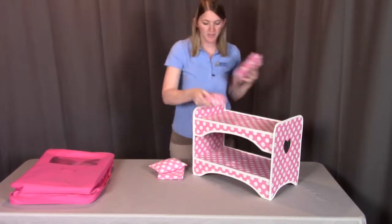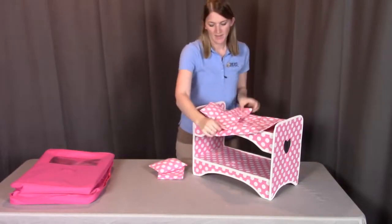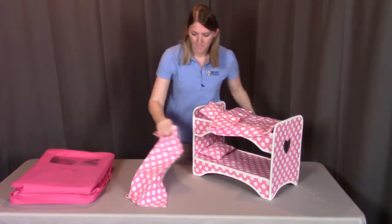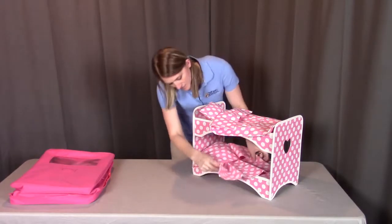Then for each level, you're going to have the pillow and the blanket, like so.